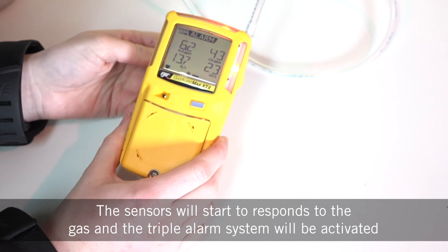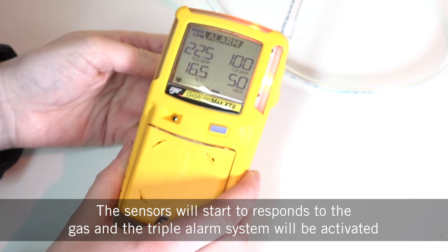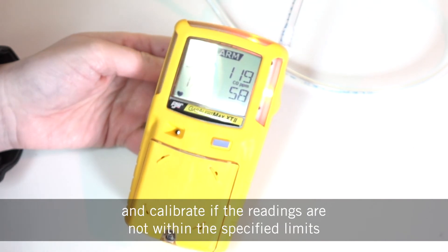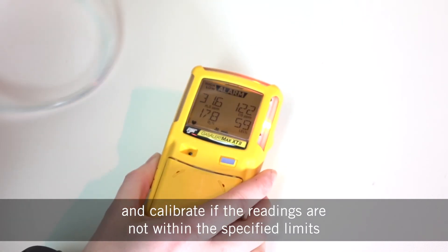The sensors will start to respond to the gas and the triple alarm system will be activated. Manually verify that the audible and visual alarms are activated and calibrate if the readings are not within the specified limits.